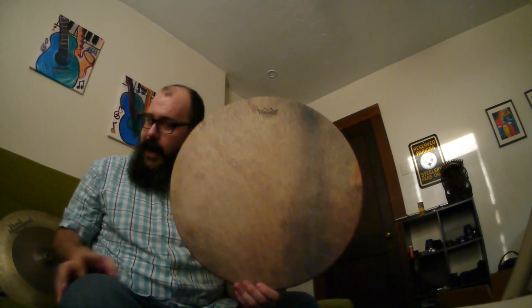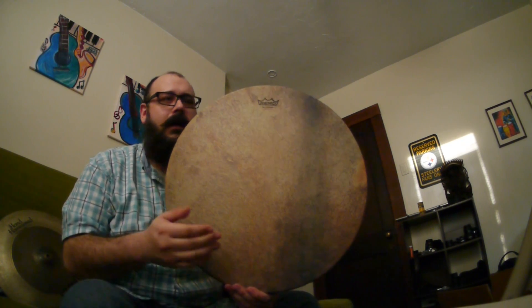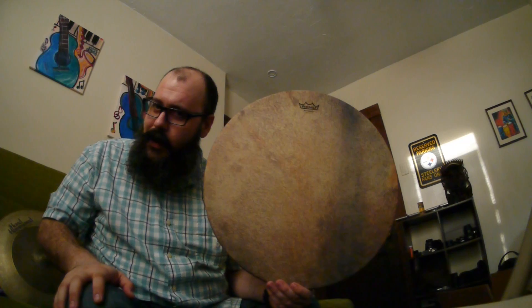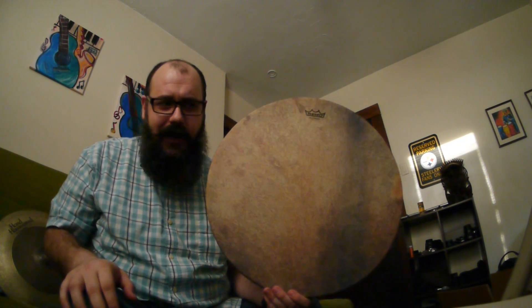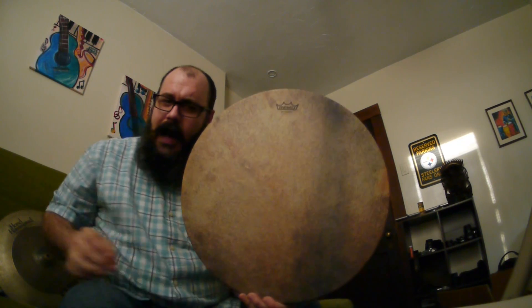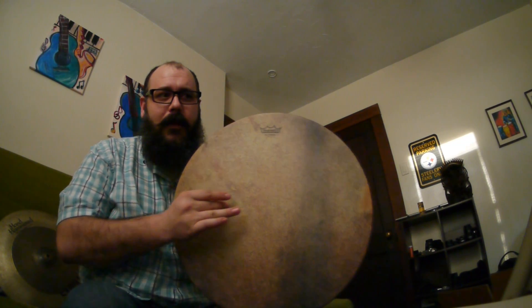The sound is actually way better than I ever anticipated. It's got a nice ring. The overtones aren't really dissonant. The bass is pretty good, the doom notes are pretty good. Now it doesn't really ring and resonate on its own like a nice solid wood body drum will, but you can get some interesting tones out of it.